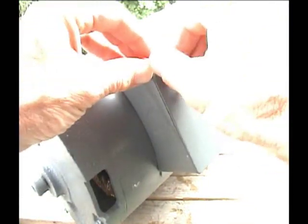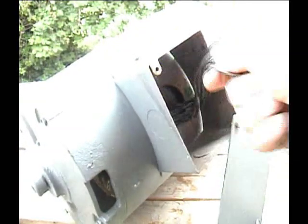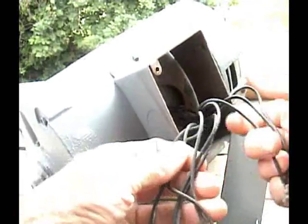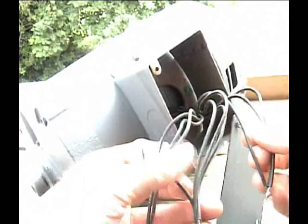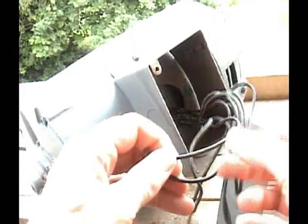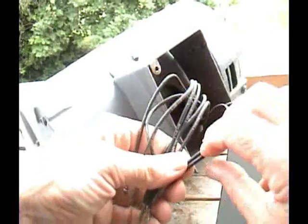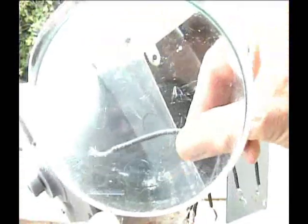I'm going to take off the cover and expose the wires so I can do the hookup. Right here — there they all are. There should be nine wires, and there are nine wires. Each wire will be labeled with a number — you can see it printed here. Use a magnifying glass; you can read the numbers really easily.